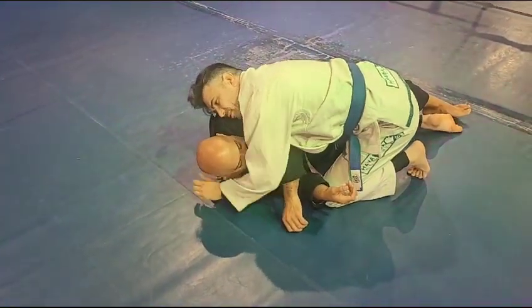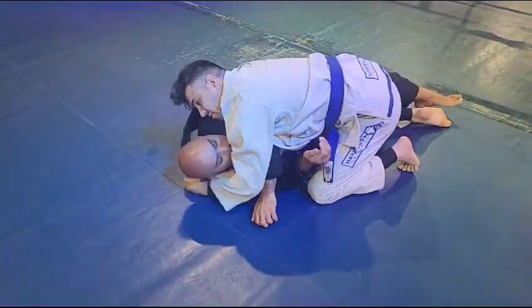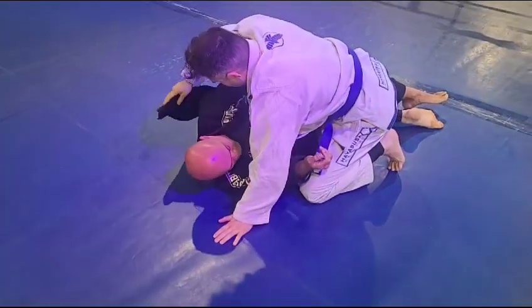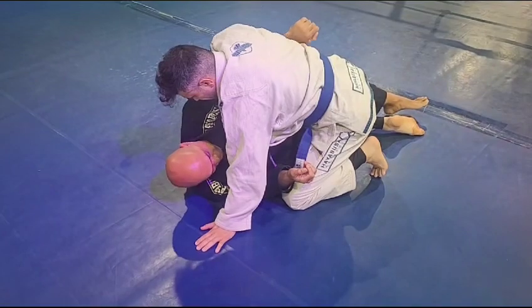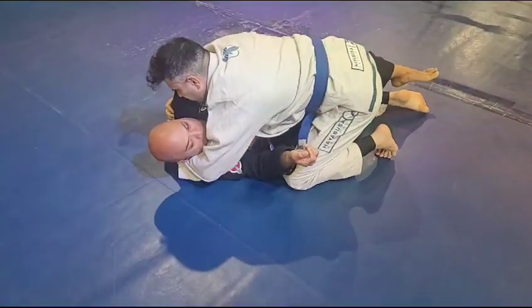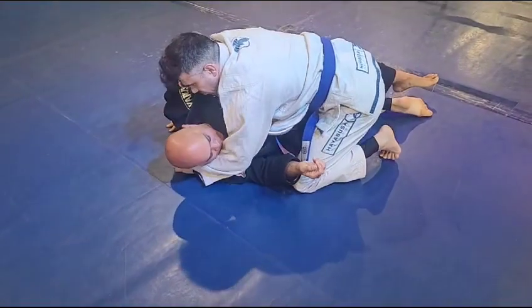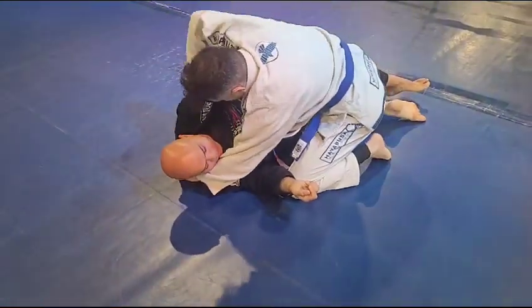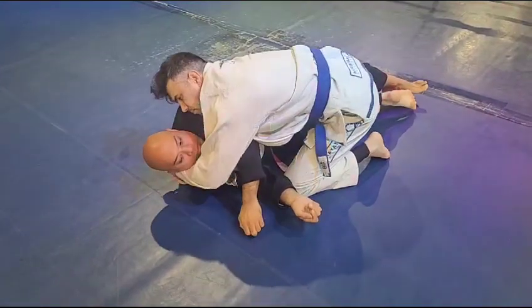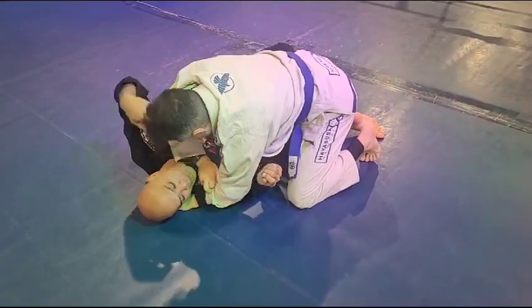Good, still hug the head — squeeze. Nice, good. Now remember the option: if he pulls his arm out, you still have to transition the lapel to the other side. So you get that — he pulls his arm out — cross choke, cross choke.